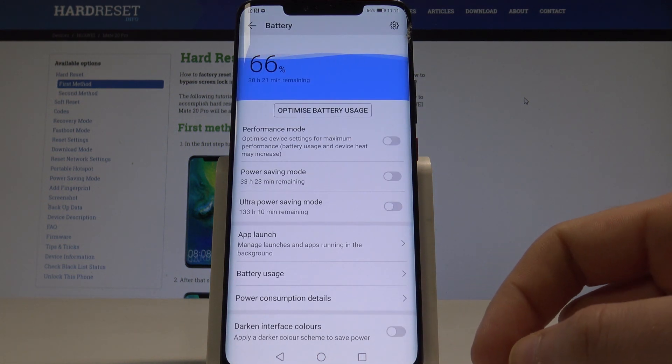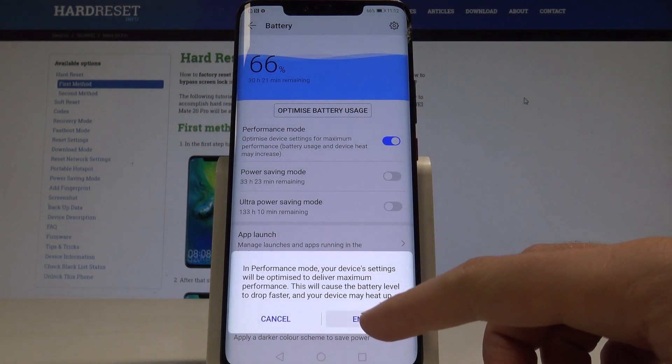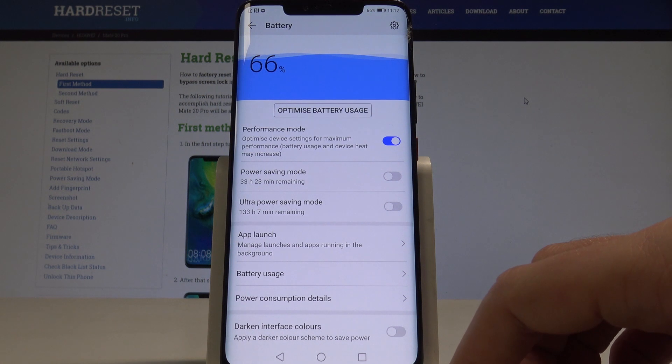Here you can see some battery information. You can, for example, use Performance Mode. Tap Enable to optimize settings for maximum performance, though battery usage and device heat may increase.